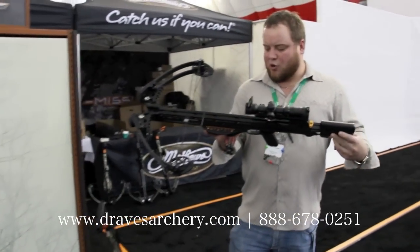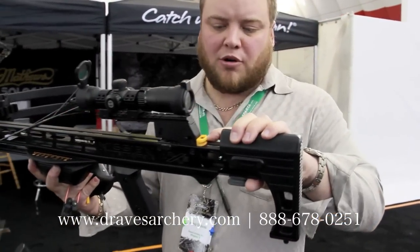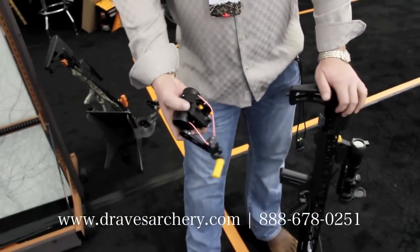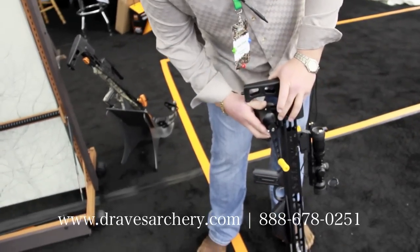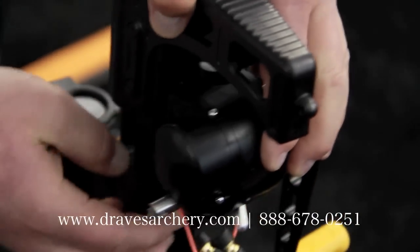So basically you're going to buy the crank, and it'll come with this little piece. You can buy these separate if you want to, if you've got more than one crossbow. What this cranking device does is it clicks on to this bottom old cocking rope — it goes on here at an angle, and then it goes on around to the other side.